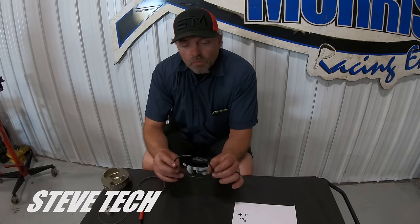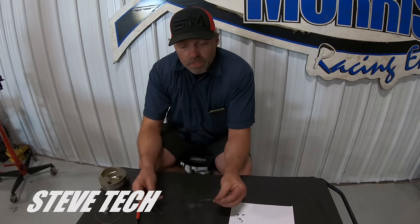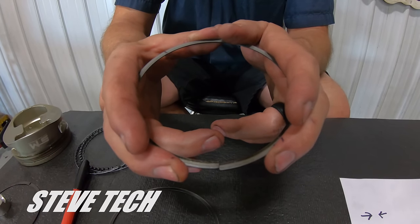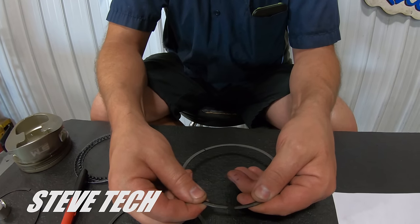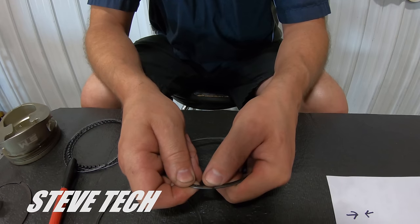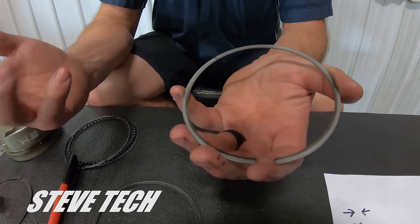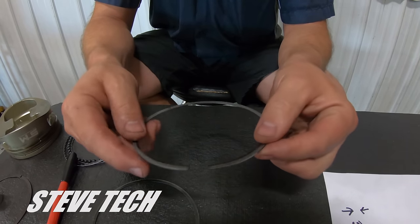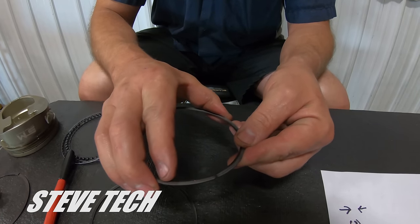That covers the ins and outs of what you want to see in a ring. Now as far as ring gap — we'd want the top ring to be as close to butted up under operating temperature as possible. In a boosted application, in general, you're going to see about seven-thousandths of end gap per inch of bore. So on a 4.500 bore, typically I set those up at 32 thousandths of end gap on the top ring.